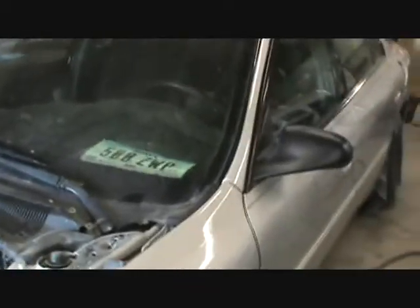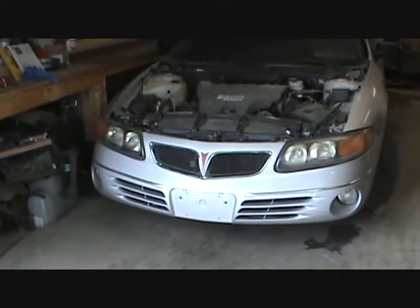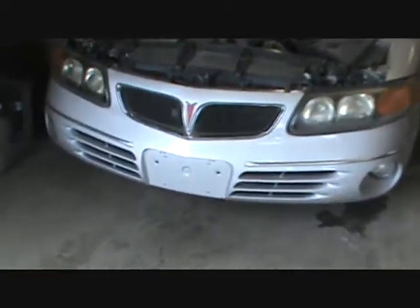I'm just waiting to hear from the cousin if he's coming up or not. Look at that shine. There's a sight we ain't seen since we got this car. It's coming together.